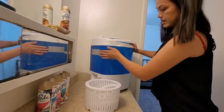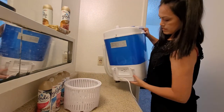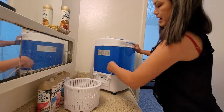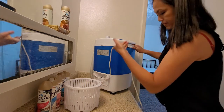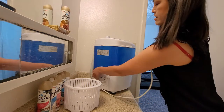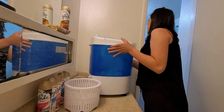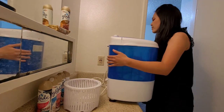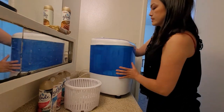Over here on the side is where I plug in my washer, and I have a little hook in the back. If the string is too long, I will wrap it up over here and then plug it in to the wall. Sometimes I don't even unplug it because it's out of the way and it doesn't bother me.